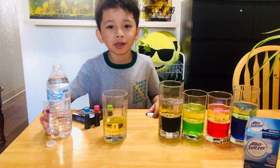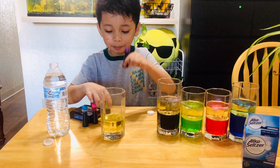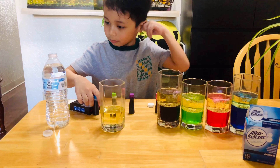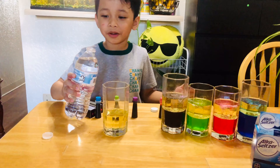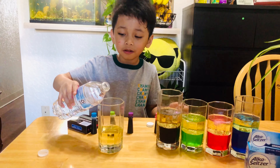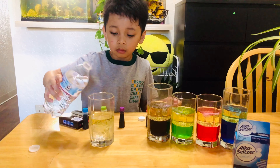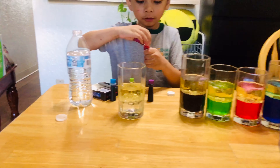How about we put all the colors? The purple, the green, the pink, and the blue. We already put some oil and now some water. And put five drops each.